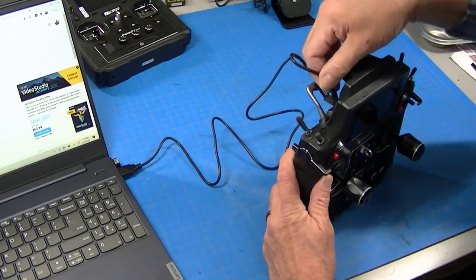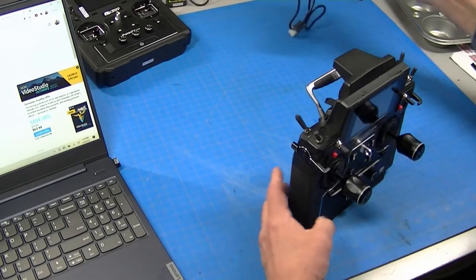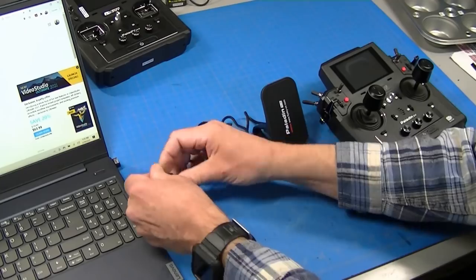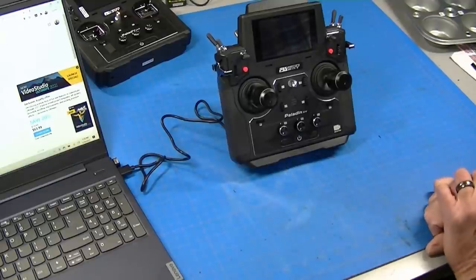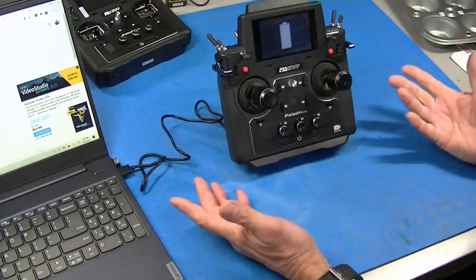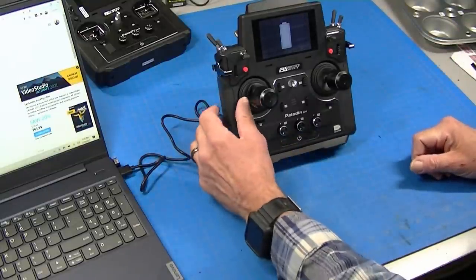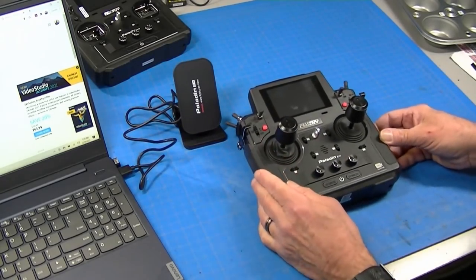Here's something really cool — a wireless charging stand. It also plugs into a USB, and you just set the radio on it and it charges. That's it. Plus, it makes a beautiful display — this radio is so good looking. You just set it down, it charges. That's really slick. If it doesn't come with the radio, it's going to be available as an option.